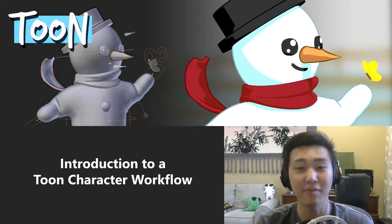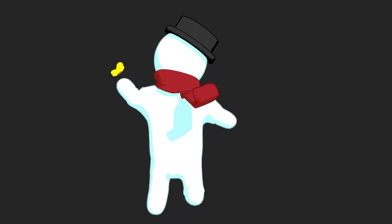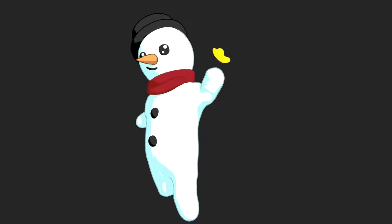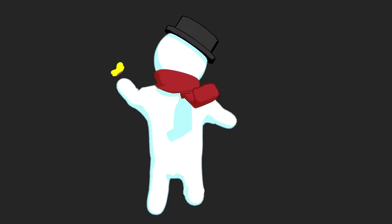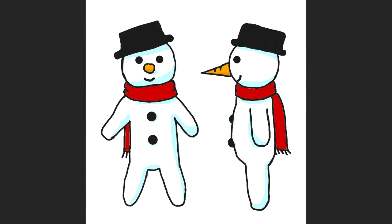In this tutorial specifically we'll be learning how to make Archibald the snowman, which is the character I made for the holidays. And you can see him here in the turntable on the screen — that will be the final product. The concept art is there for you guys to use as reference if you want to follow along.